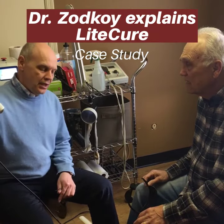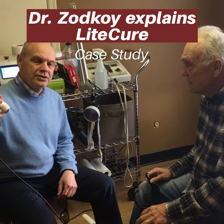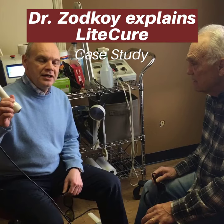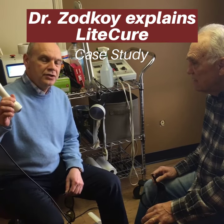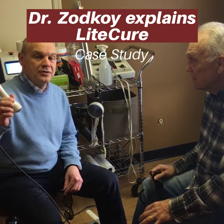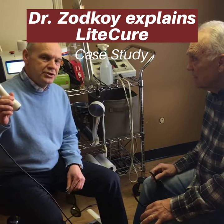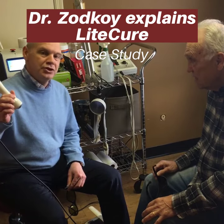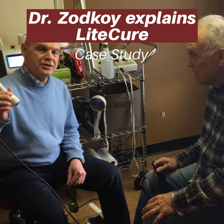It's called the Light Cure and it uses a class four laser to break down the adhesions in the gout crystals and allows for pretty good healing. Usually we do four to five sessions. Each session is about three minutes long. We're going to take a picture today of how Mr. Collins' toe looks and then we'll show you again in a few days after three sessions.